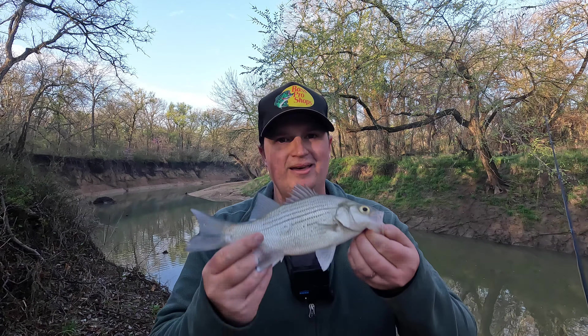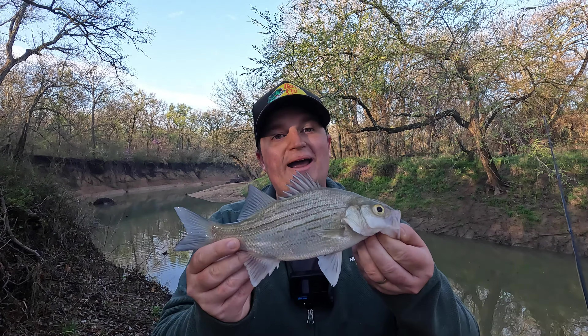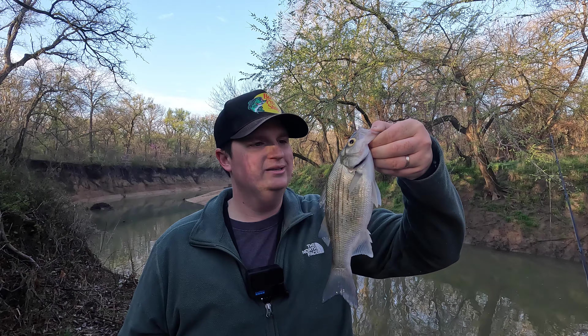What's up y'all, welcome to today's video! I'm out here on a creek in DFW with Caroline - she's behind the camera right now. For the first time ever I'm going white bass fishing, hitting up the white bass run and they are biting! I've got a feeling me and Caroline are about to get into them. We're not keeping them today because we've got a wedding later and I don't want to clean that many fish.